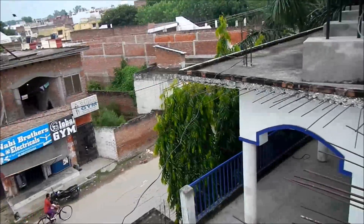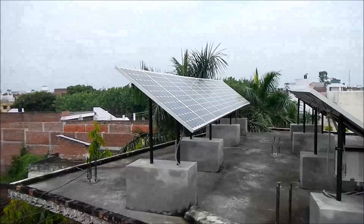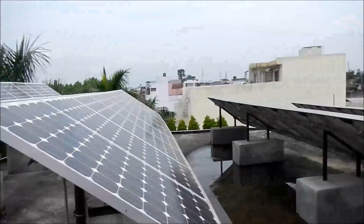Another power line seems to shoot off over in this direction. This is a solar array for the school.